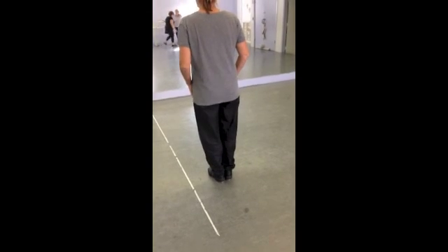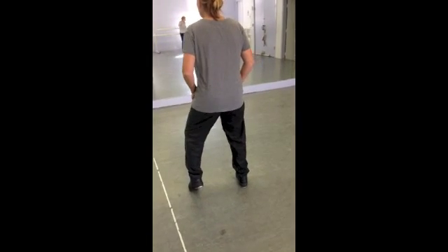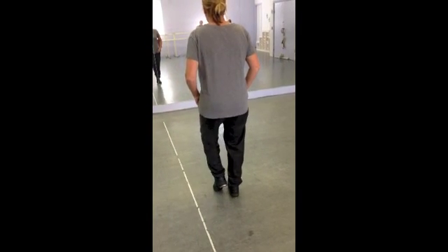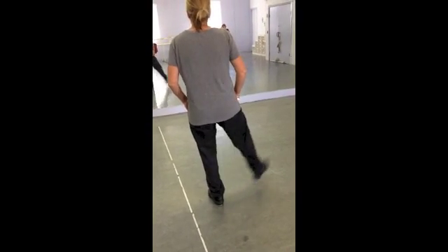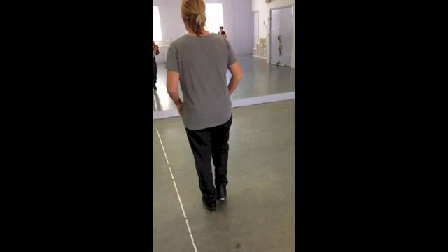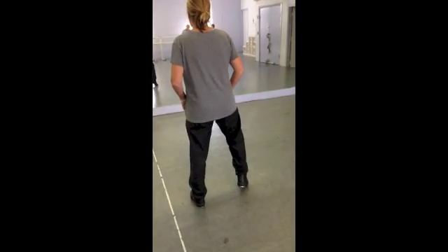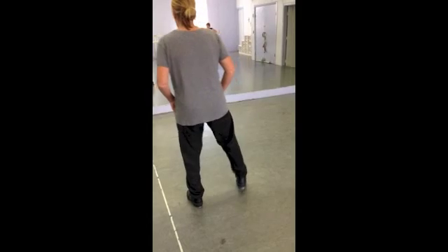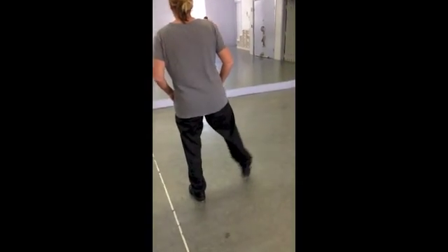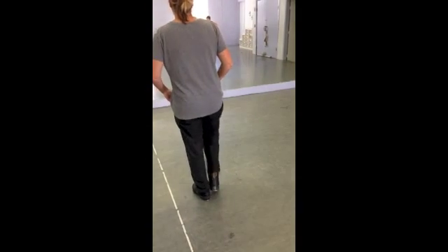Same leg. We're going to do: right flap, right heel, left heel; right flap in, right heel, left heel; right flap out, right heel, left heel; right flap in, right heel, left heel; right flap out, right heel, left heel; right flap in, right heel, left heel; right flap out, right heel, left heel; right flap in.